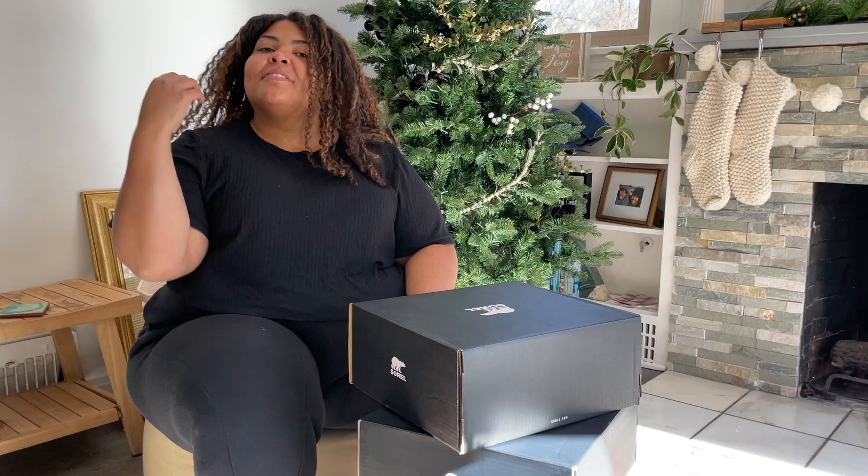I'm sure you can all tell there's a clear winner for me — it's definitely the last pair of boots that I tried on. Let us know in the comments which one is your favorite. Thank you so much for watching and we'll see you in the next one. Bye!